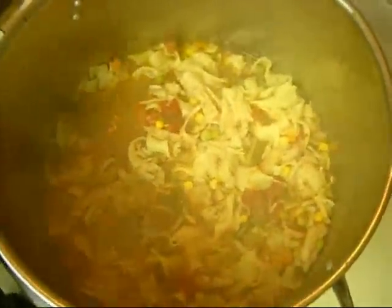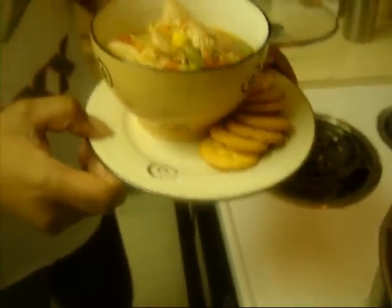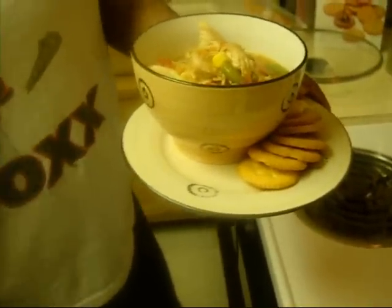Hey guys, I'm back and this is the finished result of the chicken noodle soup! I'm going to give my daughter a bowl because she is saying she is hungry — so hungry she can't wait. I'm going to serve that in a bowl like so, with some crackers on the side. That is a yummy bowl of soup! Hope you guys enjoy — talk to you later, bye!